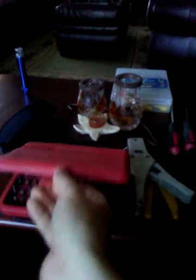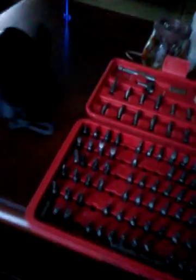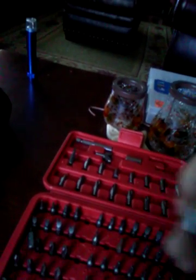Here's my security bit set that I got from Harbor Freight. I like to get a lot of my tools from Harbor Freight because they're really cheap but very good quality — good quality tools at low prices, and they're extremely useful. This has like every single type of bit you need.